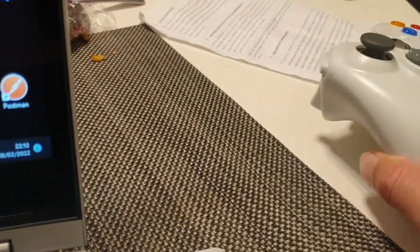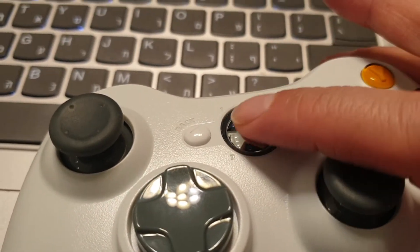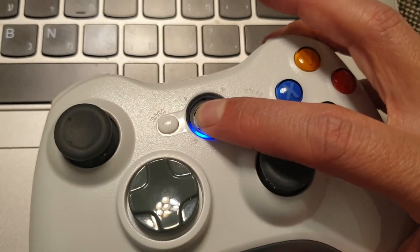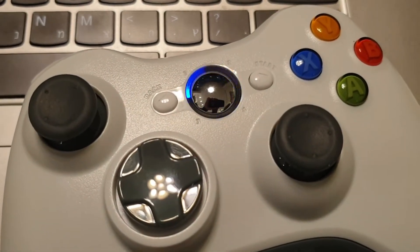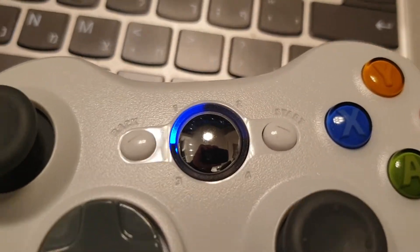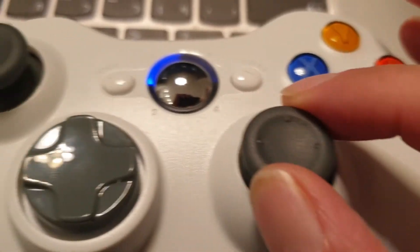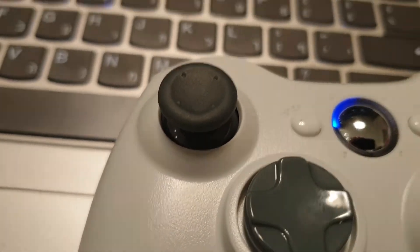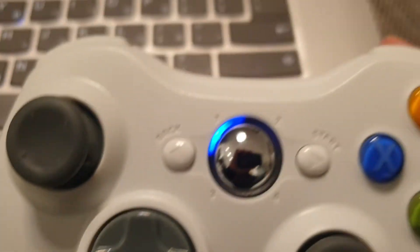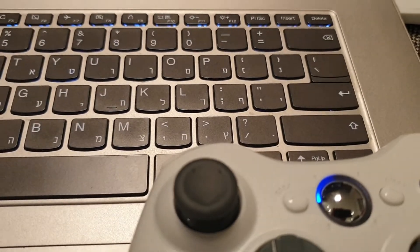In order to activate it, you just press and it starts to blink, then you take the gamepad and long press on the silver button until it starts running. Wait a couple of seconds. In the meantime, I'll show you the start button, back button, and all the gamepad buttons.